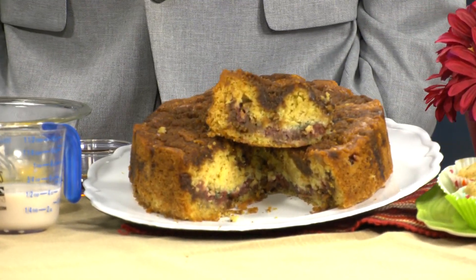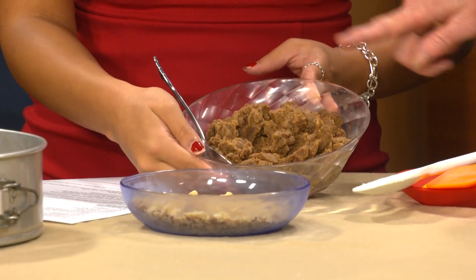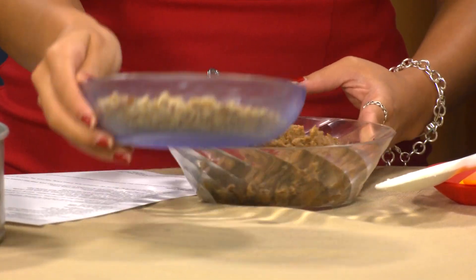Because there are a lot of steps with this, it would be nice to make the streusel topping ahead of time and the cherries ahead of time, so you're all ready to put it together. You have the streusel topping I made in the food processor, and some toasted walnuts here — you'll blend those together.